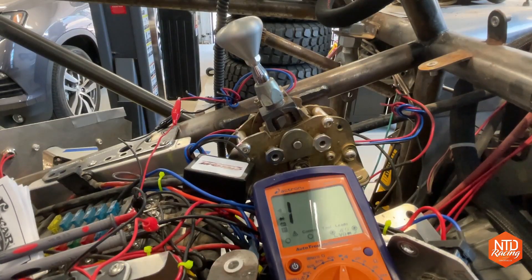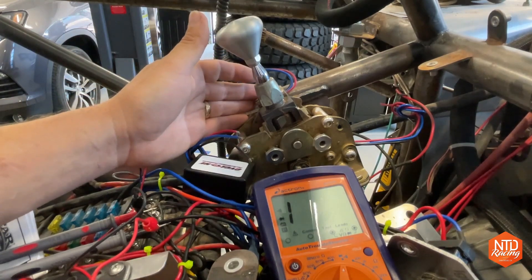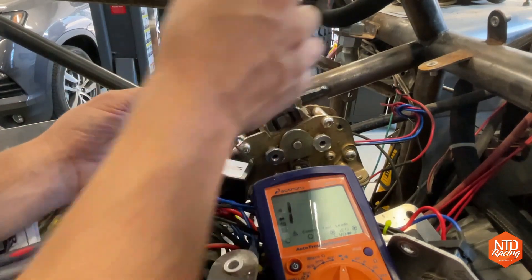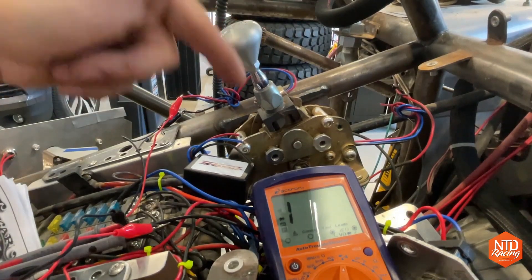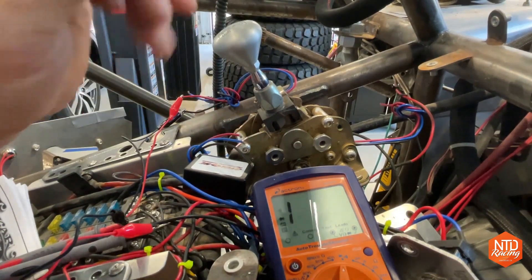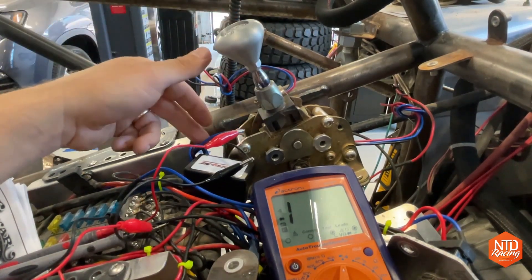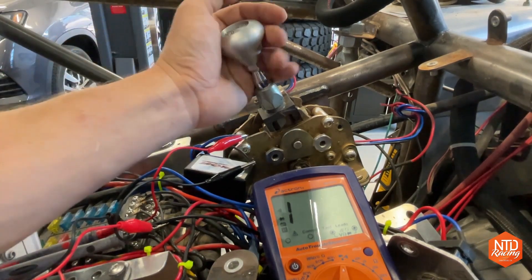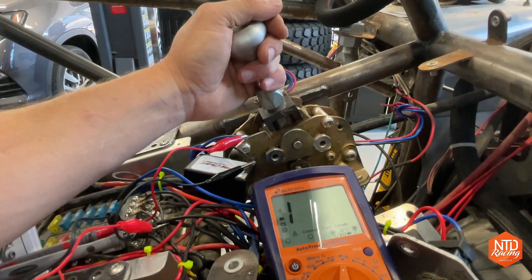We have the shifter hooked up to my multimeter so we can check when circuits are closed. First we'll use the squat switch that turns the system on and puts your transmission into sport mode. I have the multimeter hooked up to the red and the black wires. As I pull the shifter over, you can see the circuit is now closed, and it sends the signal to your transmission to turn on sport mode. Now with the transmission in sport mode, the shift-up or shift-down squat switches are a bit different. Hooking up the blue wire and black wire, as I shift it, you can see it closes that circuit and sends the signal to shift up.